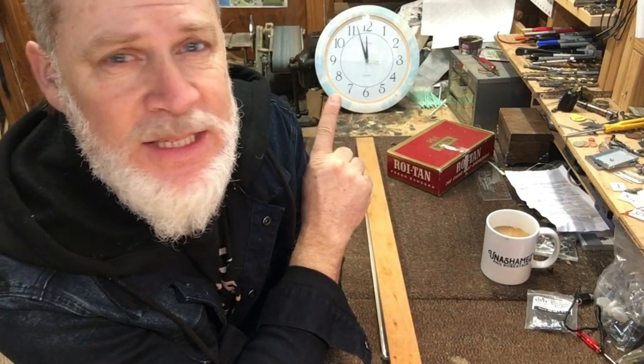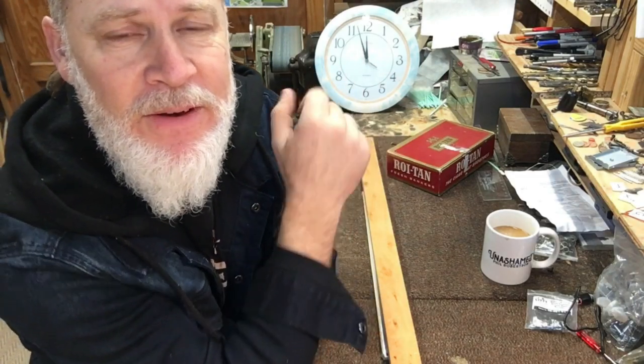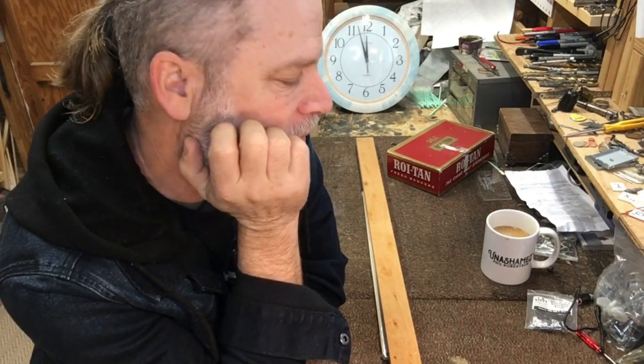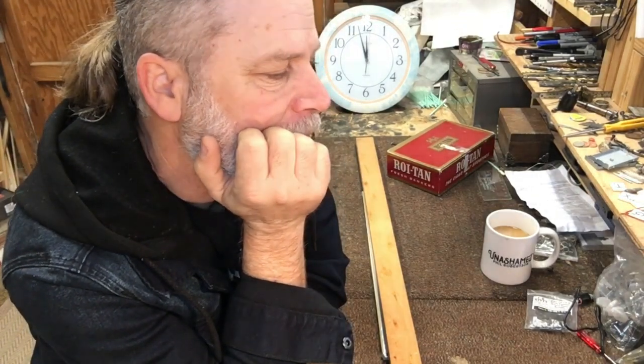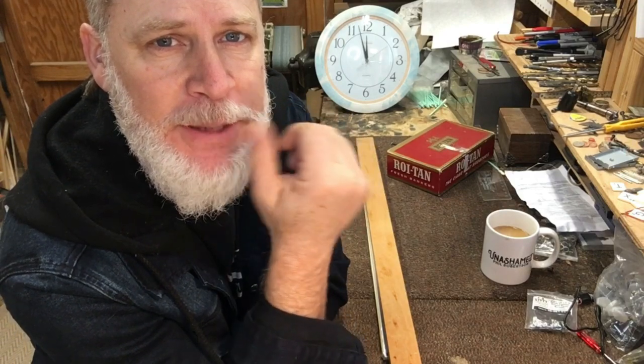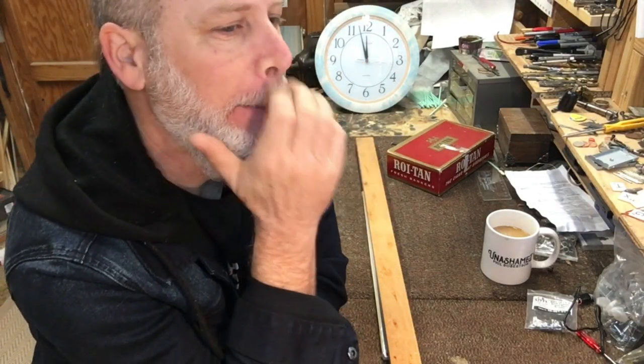I'm going to do a time-lapse and you're going to see this clock here spin by. I think I have everything. If I ever go off camera, that means I'm doing something outside like sawing or sanding, but it'll be time-lapse — so fast you won't even know I'm gone. All right, it's almost 12. On your marks, get set, go!